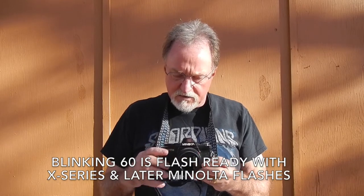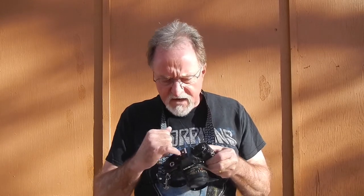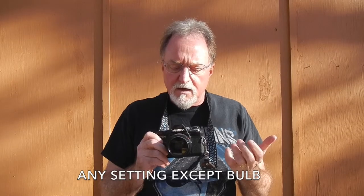Flash sync is at a 60th of a second, and 60 blinks in the viewfinder. It's not super intelligent, but it does have an extra contact on the hot shoe. Using a Minolta X or PX flash, it will automatically set it to a 60th of a second for you. Otherwise, if you're using some other kind of flash, you have to manually set it to a 60th of a second — and that number is in red.